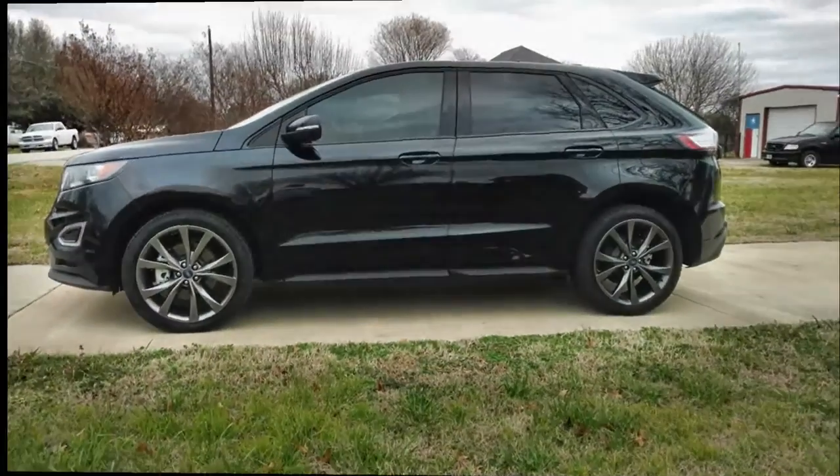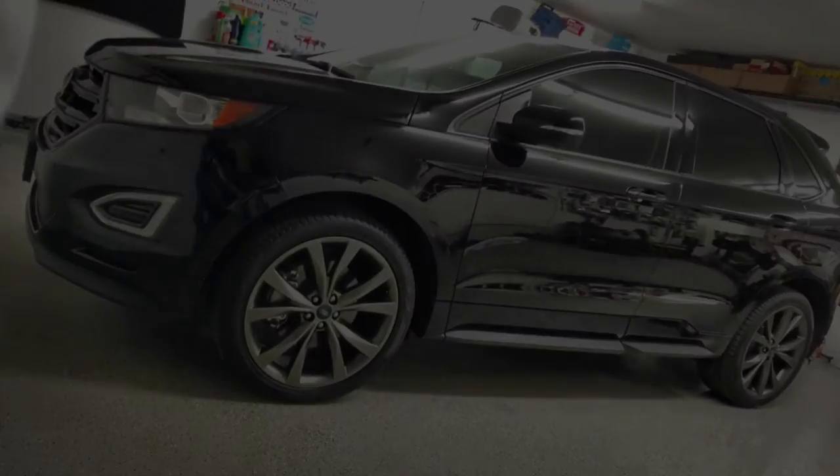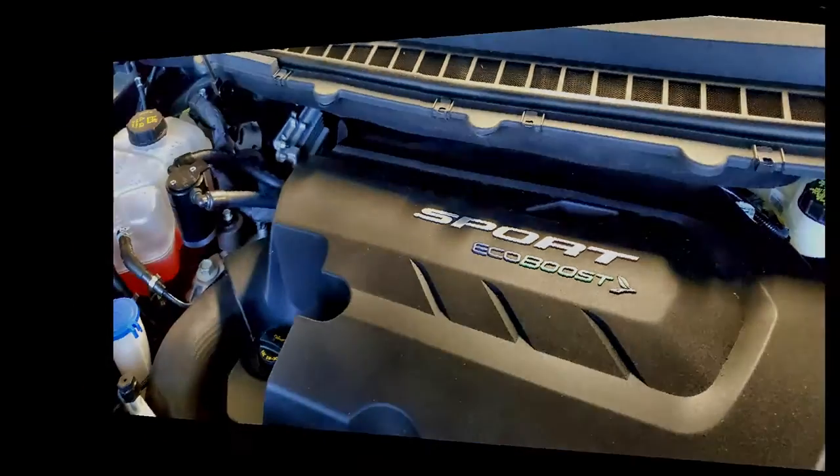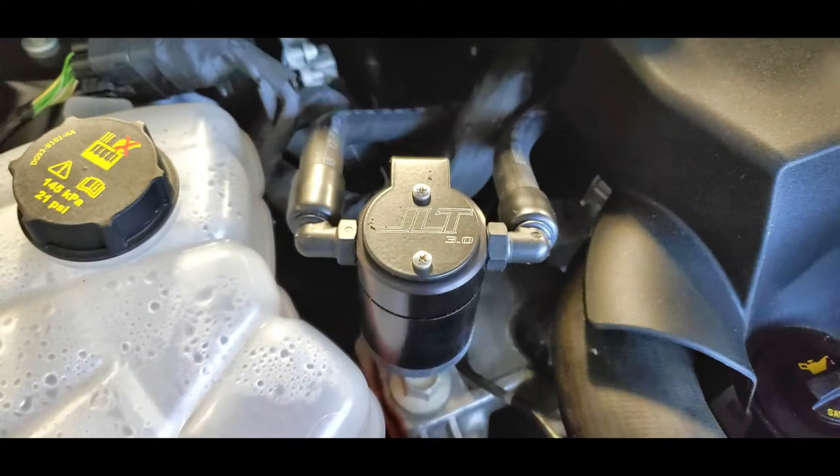I'm doing a Ford V6 Twin Turbo 2018 Ford Edge. I installed a JLT oil separator — I think the company has actually changed the name now, I think it's J and L oil separators.